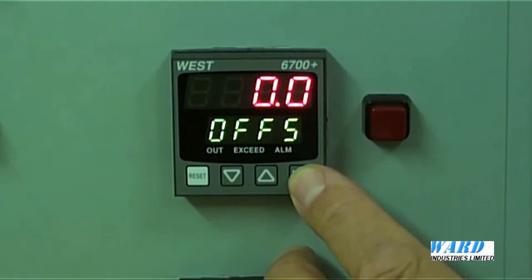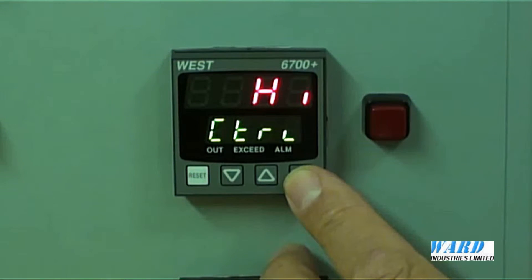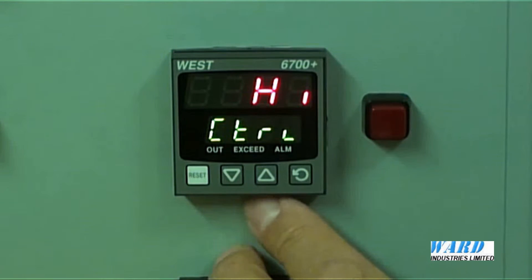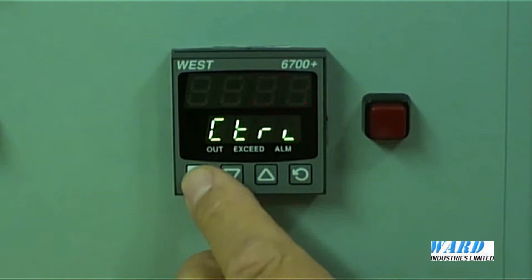Offset — we can put in an offset if required, maybe because we've got a thermocouple input and the thermocouple is degraded, so we know it's going to be giving a slightly false reading. The control function is where we put in the status for the control relay, the limit relay — it's either high or low. We want high.